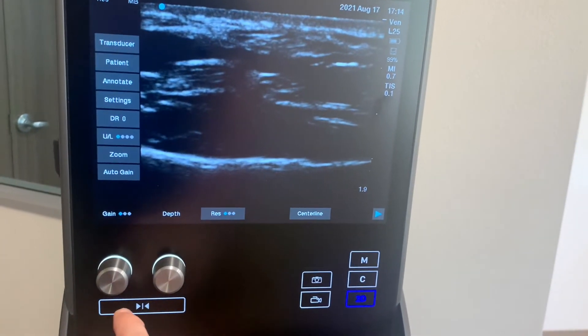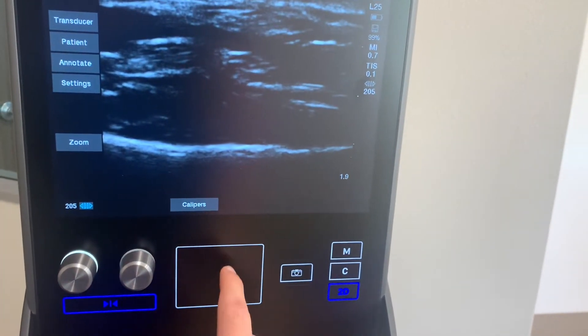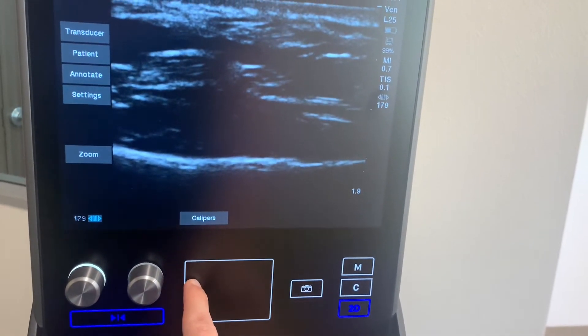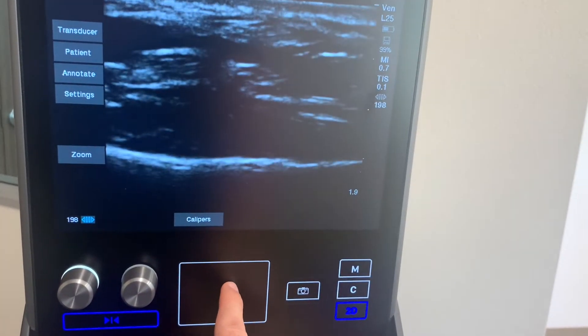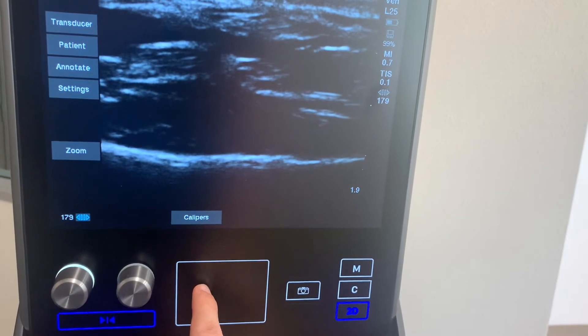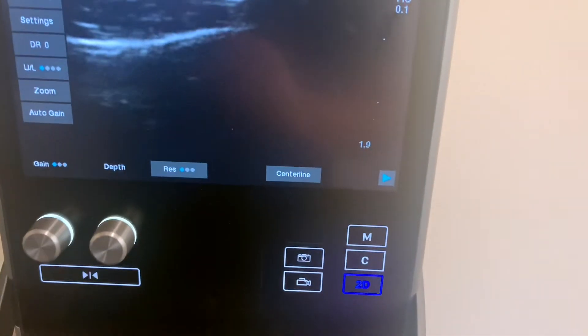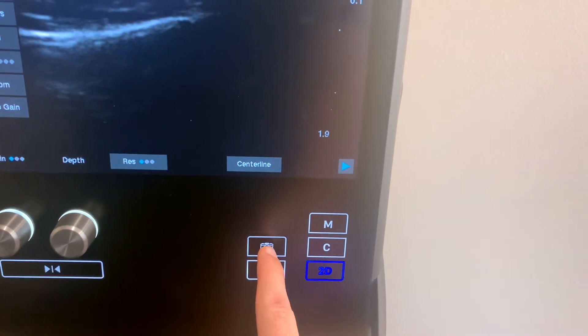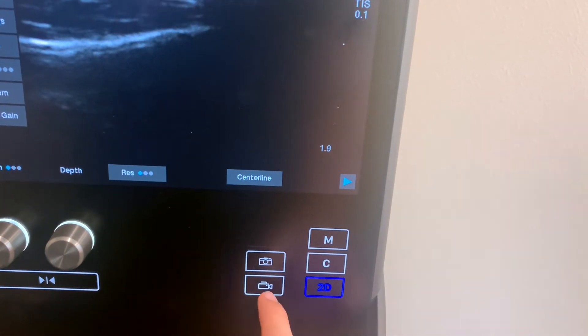If you'd like to freeze the image, there are these two arrows down at the bottom. You can then use this trackpad to scroll between small differences in images. If you'd like to take a picture, you can click on this button right here. If you want to take a video, click on the video shape button.